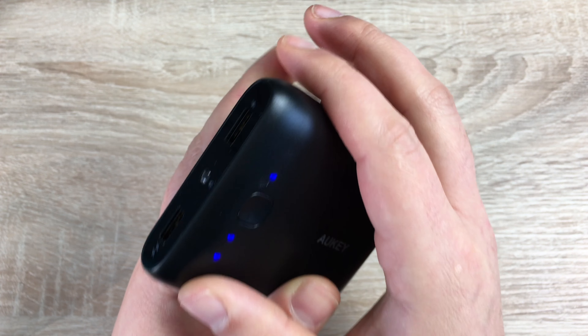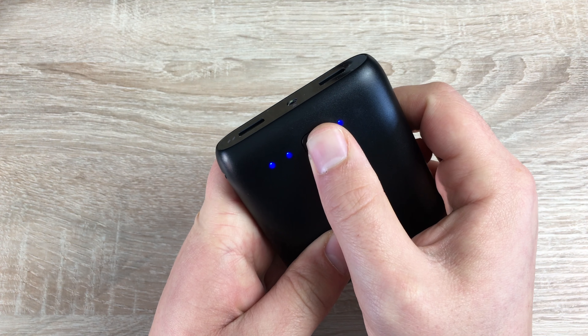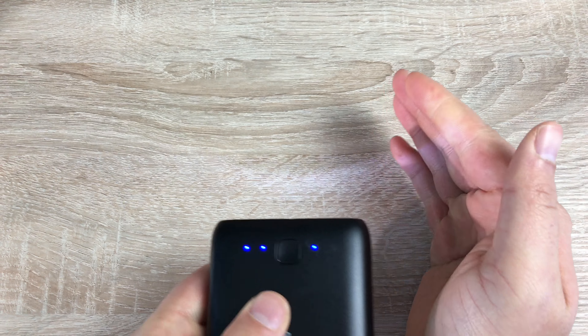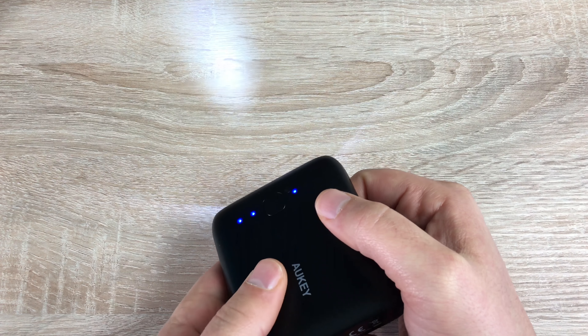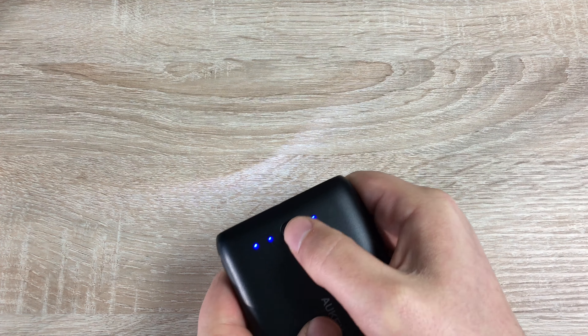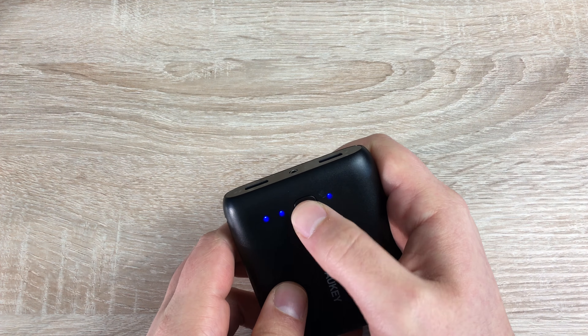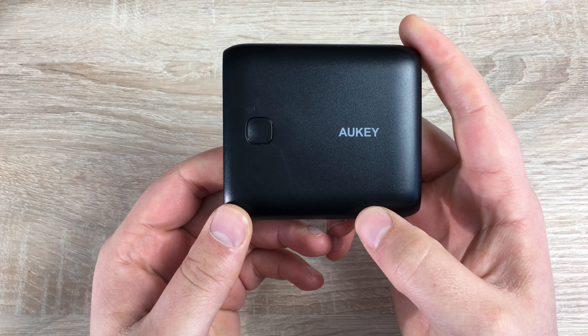If you press the button on top you will see that it's charged up. Press and hold this button and it will bring up your LED lights, so you won't damage your devices when trying to connect them, and it comes in handy if you're in the dark. Press and hold again to turn the LED light off, and pressing again dismisses the signals.